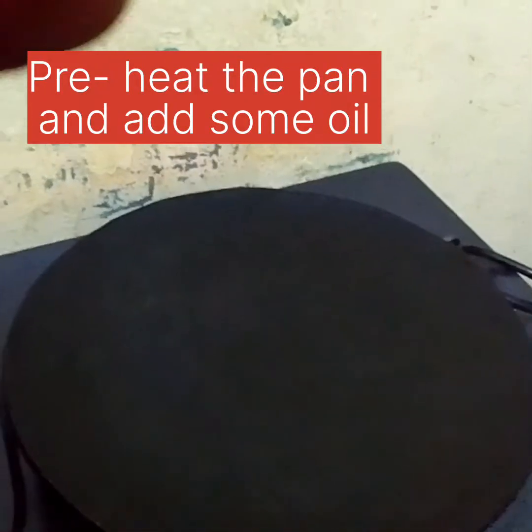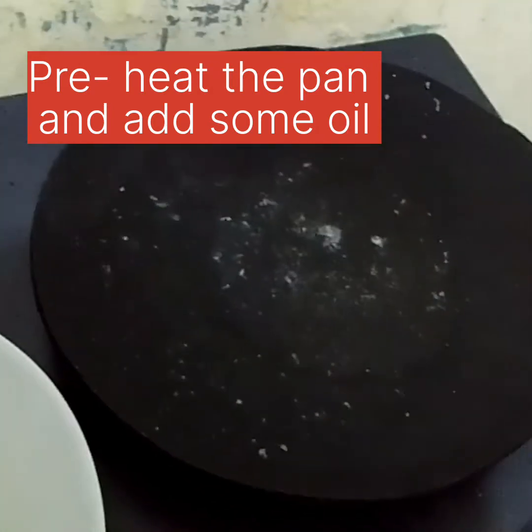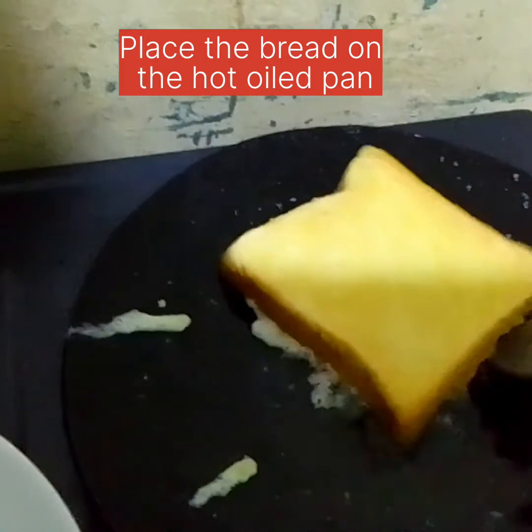Light your pan and build the heat to medium. When your pan is hot and the oil is hot, just place your bread on top.